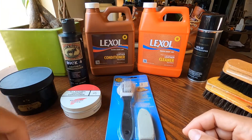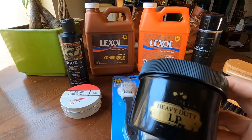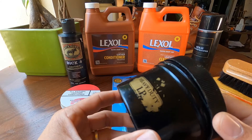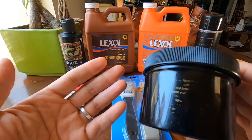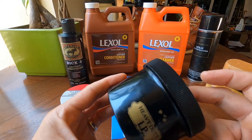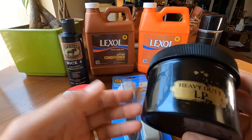I also have this Obenauf's Heavy Duty LP and I've been using this for many years now, mostly on my rugged boots, wallets, and belts. I like using it because it tends to stay on the leather longer than the other products. It's a heavy duty protector.